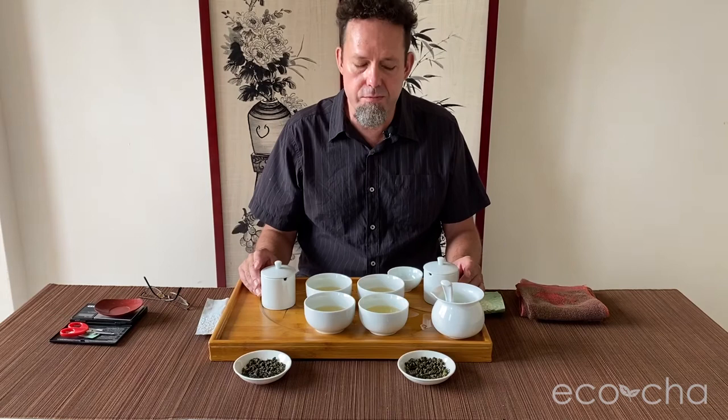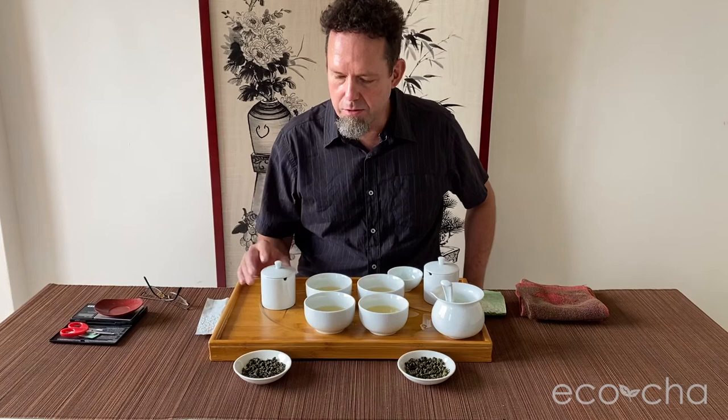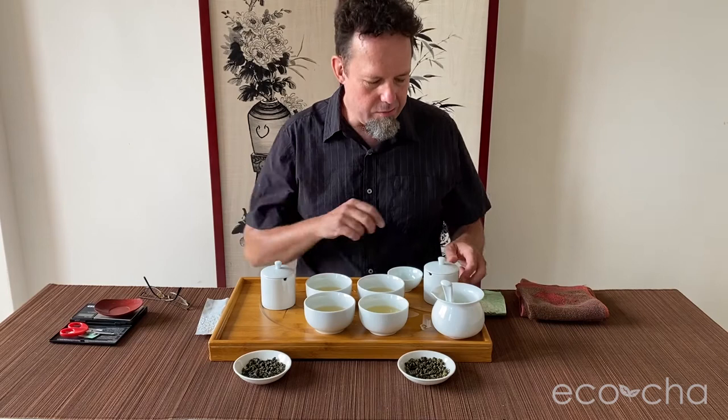I brewed nine grams of tea leaves in 150 milliliters of water for two minutes first, and then again for one minute. So a two-minute brew and then a one-minute brew — nine grams of leaves, 150 cc's of water.